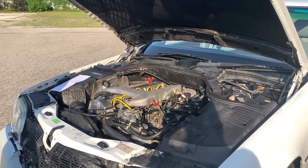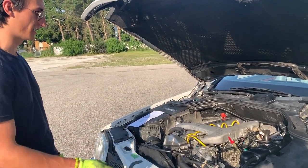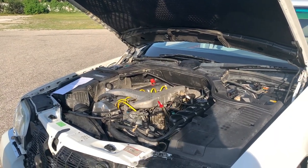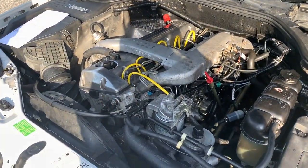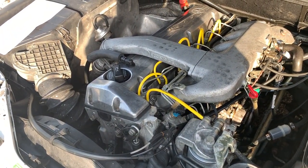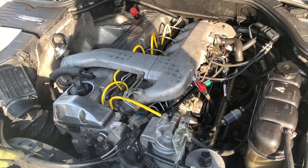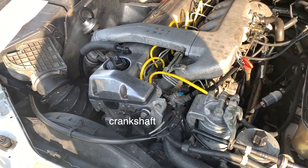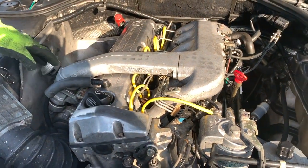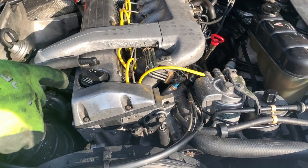This is the OM603.97X — or now it's a combination of the 97X and the 960 engine at the short block — with everything rebuilt. From the 3.5 litre short block, it was re-sleeved, so we obviously had the block. We kept the pistons and the camshaft, and that's basically it. Then from the 3.5 litre, we kept the intake manifold, the exhaust manifold, and the injection pump, which is the 4701.